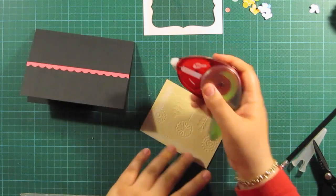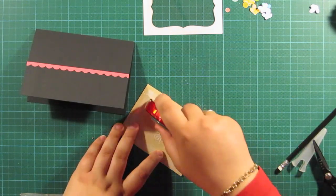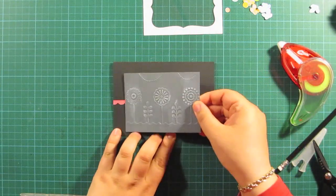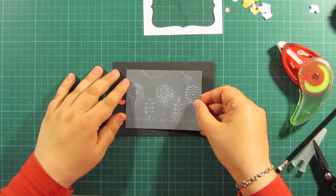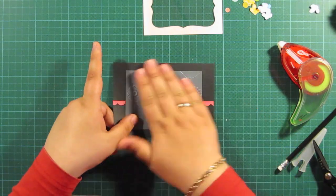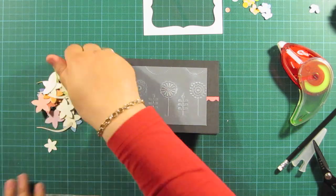So I'm putting glue on the back. This is quite a very strong glue and you should use a strong glue when you're using embossed parts because otherwise it will just peel off. I'm trying to center this piece there, making sure that the scallop edge is peeking out on the sides.